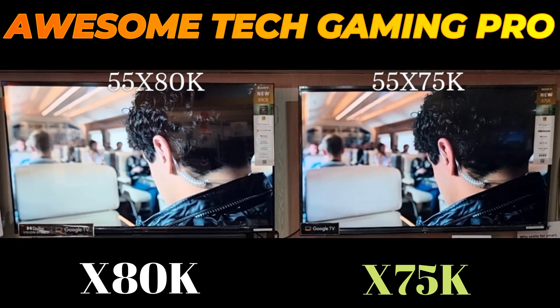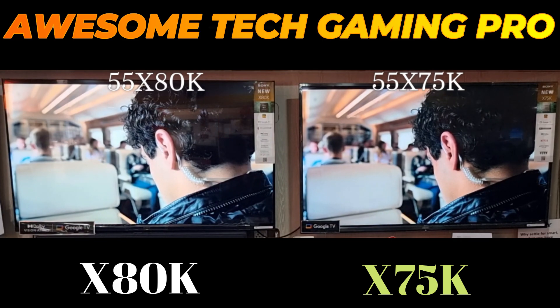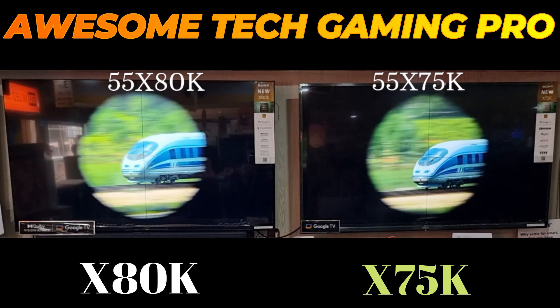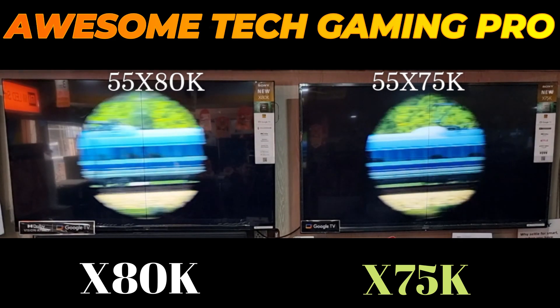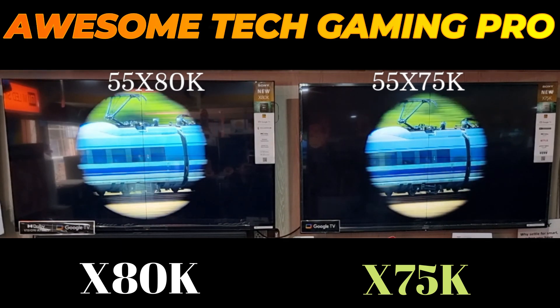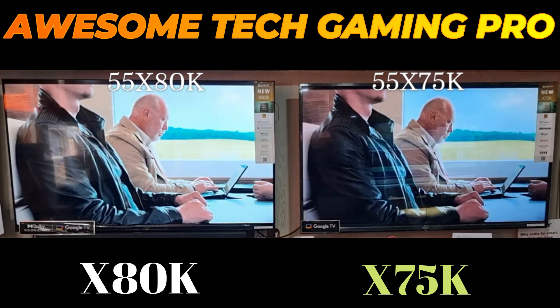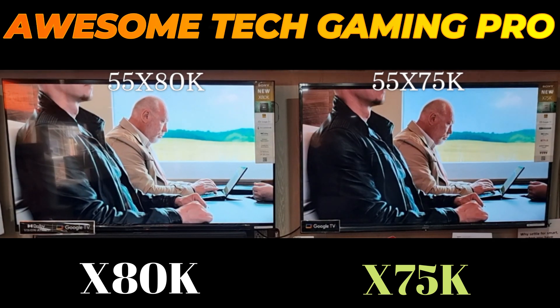Hi everyone, this is Fam from Awesome Tech Gaming Pro. I hope you all are well. Today I'm going to talk about two TVs: the Sony Bravia X80K and the Sony Bravia X75K in 2023. Both models are 55 inch and come at a very affordable price.